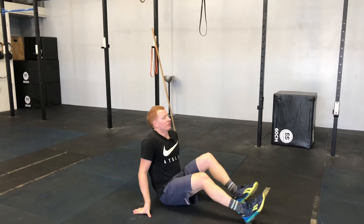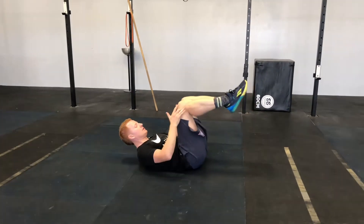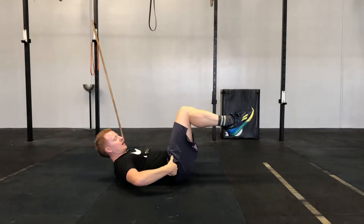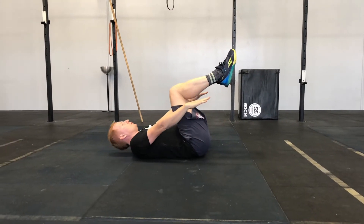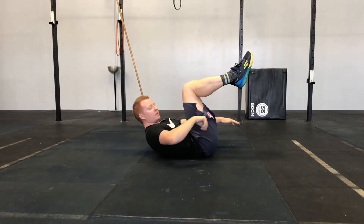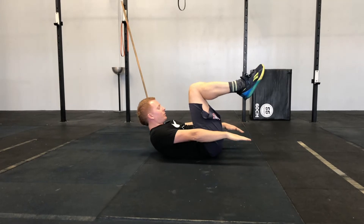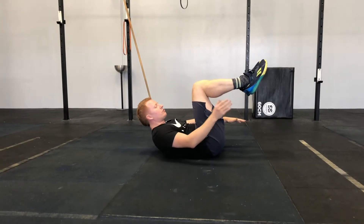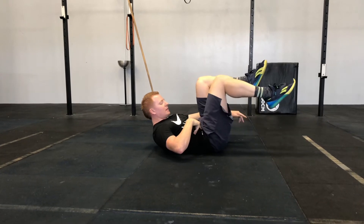Lying on the floor, we're gonna start with position one — this is the easiest. Point those toes, tuck both knees in until you feel your pelvis tilt back and round. Your hands and upper body are gonna reach long, and you're gonna crunch up. Thinking rib to hip, you want to make this nice and tight. This is position one.